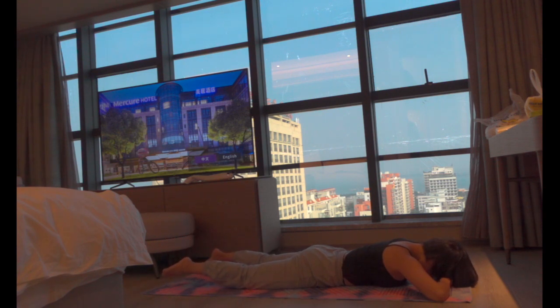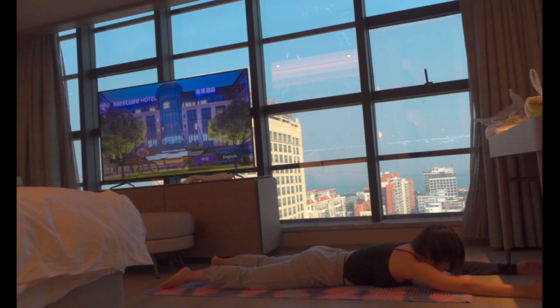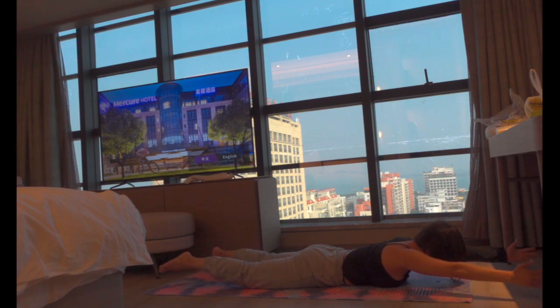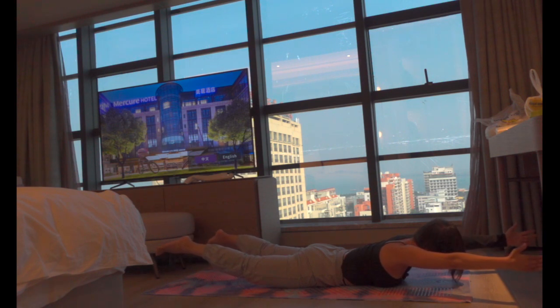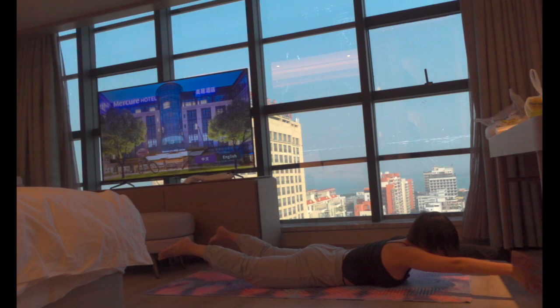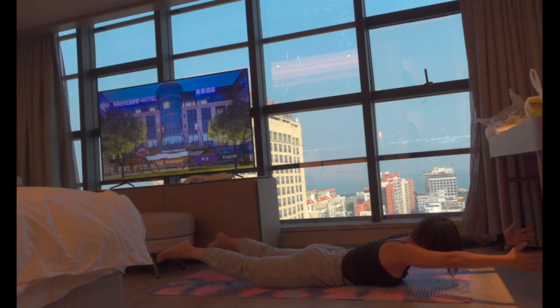From here, release and raise your arms out in front of you again about shoulder distance. Let's do a full-length locust pose — inhale, ready, and exhale, lift both your arms and legs up. Engage your core. Inhale down, exhale up. Your arms are stretched out from the side of your ears and your legs are pulling from behind — glutes engaged. Inhale down. Last exhale — stay here and try to lift higher, see if you can. Inhale, release.